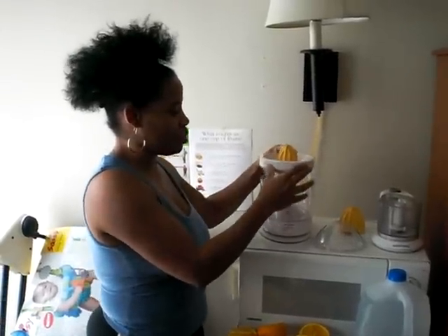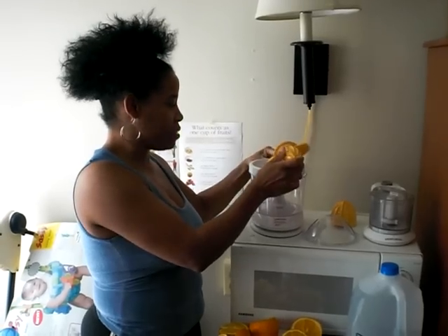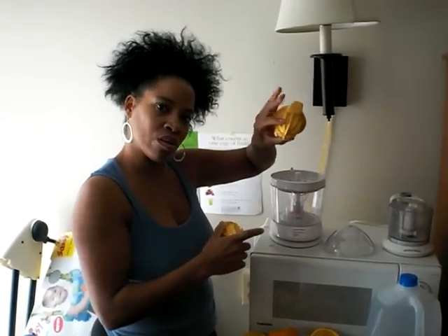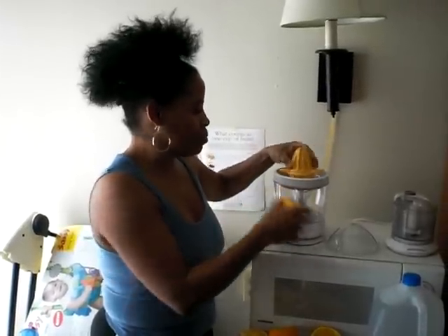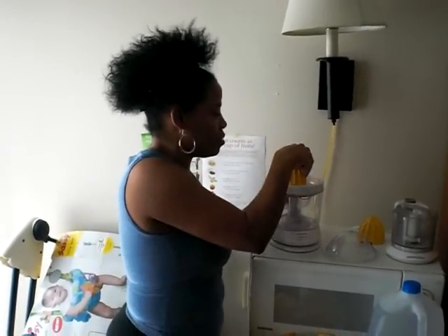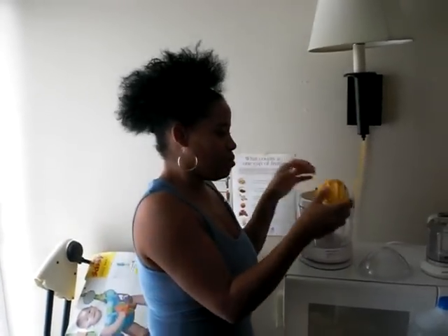Anyway, it just comes with one, two, three, four — make that six pieces. Because this one right here is for the smaller, like lemons and oranges, and you place that right here. It has the wing things here, so put that in there. Make sure it's unplugged because the minute you go like this, it's going to move.